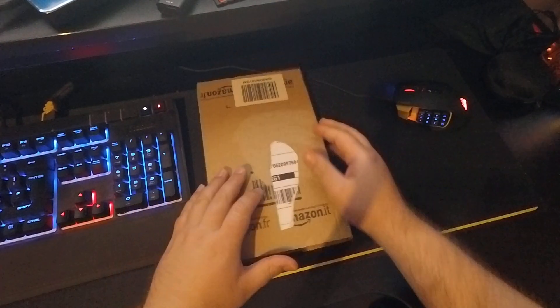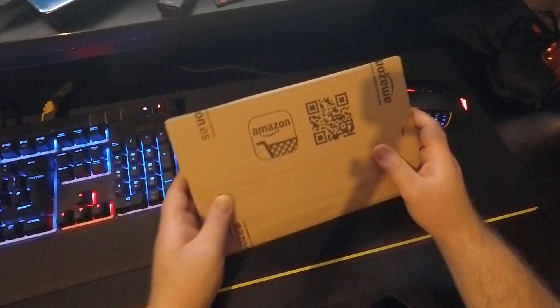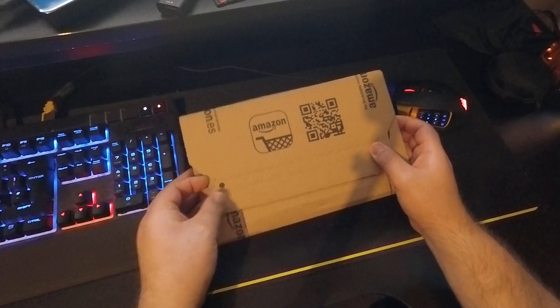Hey guys, welcome back to another video. Today we're going to be unboxing a little package I just got in the mail from Amazon. Let's go ahead and get this open right now.